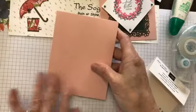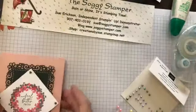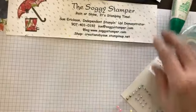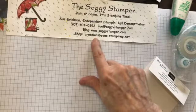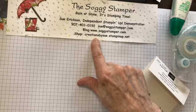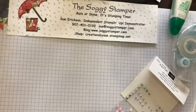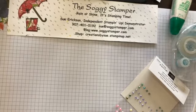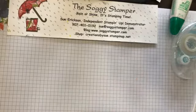Thank you for watching today. This is Sue, the Soggy Stamper. If you have any questions, feel free to email me at sue@soggystamper.com. My blog is www.soggystamper.com and my online store to purchase products used in this video is creations by sue at stampinup.net. I'll put the video up on my YouTube channel, the Soggy Stamper, and I'll put on my blog the measuring directions and directions on how to make what I used for the card and making the jig.